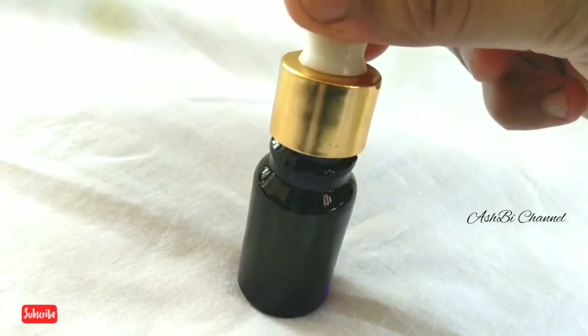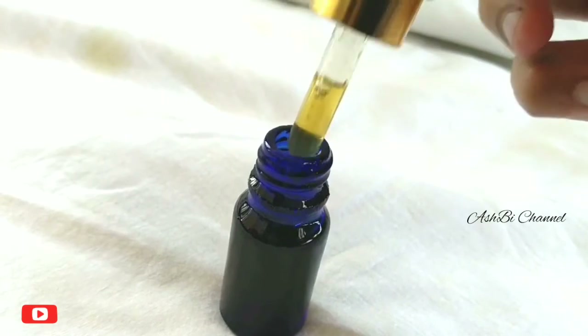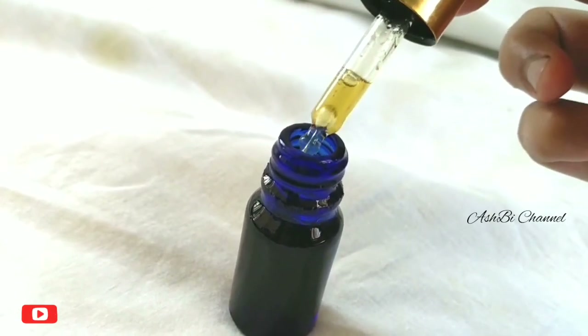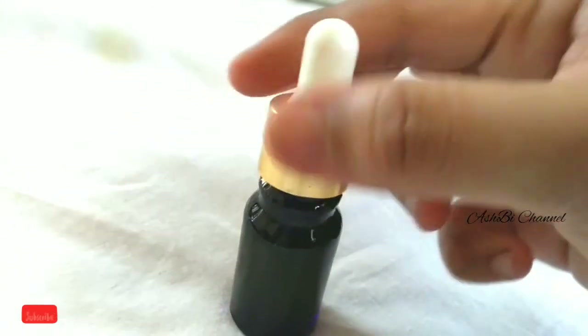If you have hair falling, you can apply this oil to a small area of hair loss. Apply it gently with your fingers to the affected area.